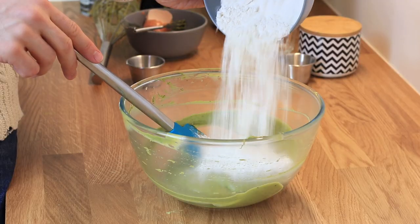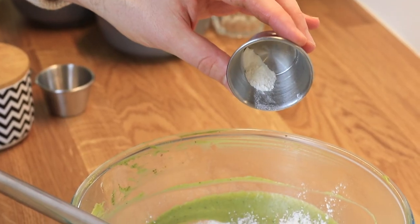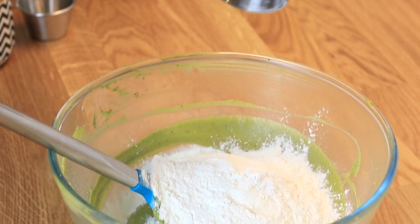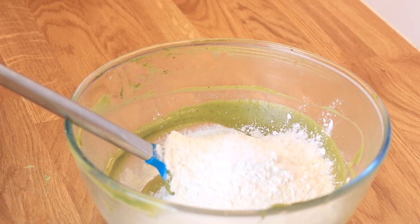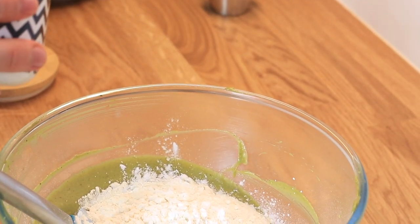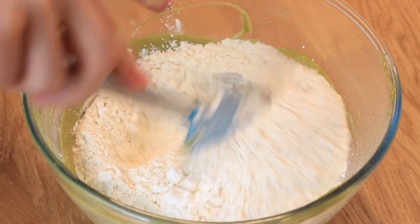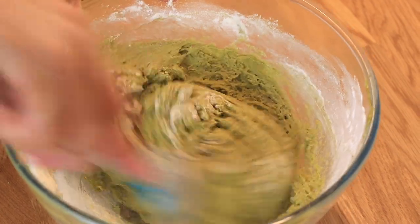For the dry ingredients, I'm adding some all-purpose flour, then some baking soda — always important in my brownie recipes. It's just enough to create that brownie texture without making it a cake. I'm also adding a bit of cornstarch for chewiness, and some salt, always very important in baking. Then I mix everything together before working on the white chocolate chips.